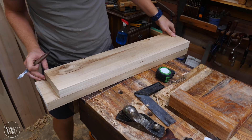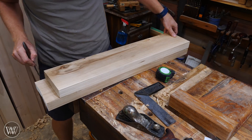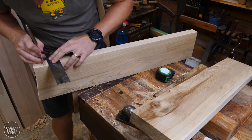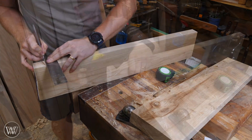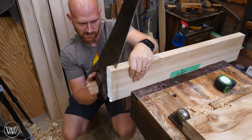Now that I have one board cut, I'm going to use that as my reference to mark out both of the other legs so I know they're all exactly the same length. With that mark in there, I mark all the way around the board and make sure that all of these boards get cut exactly the same.